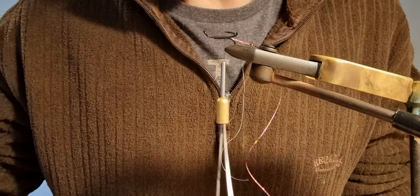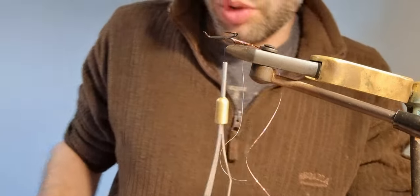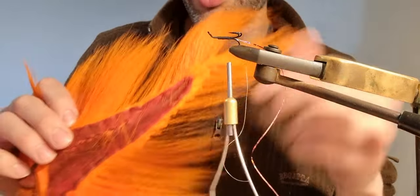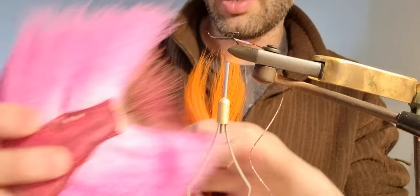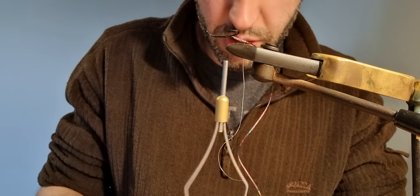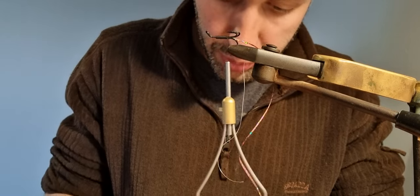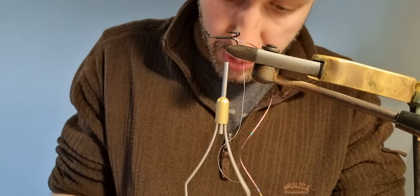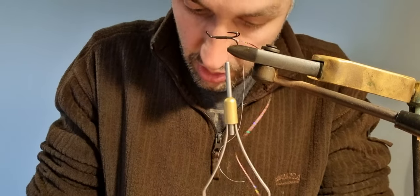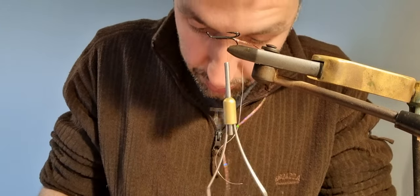Next thing is going to be the tail, and for that I'm going to use bucktail — a mixture of two colours. I'm going to use a mixture of fluorescent orange and pink. Now orange and pink is not a colour combination you tend to come across all that often, but it's a combination that I just love in the summertime. Say you have a bit of water in the summertime — orange and pink together is just a really good combination, and I do very well with it.